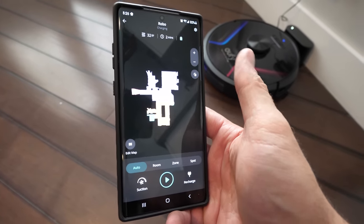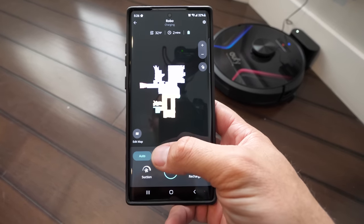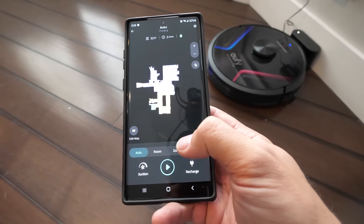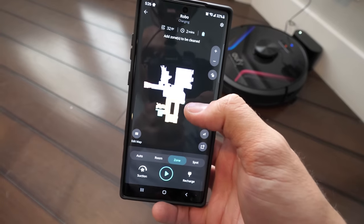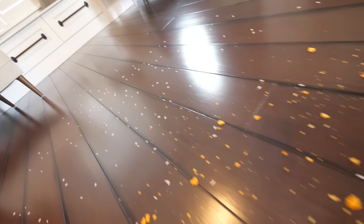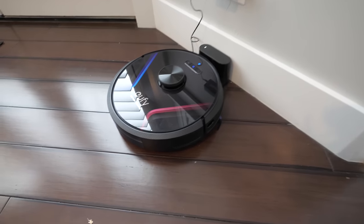The vacuum has already found the layout of my house using the laser on top as well as the front bumper. Instead of doing auto clean, room clean, or spot clean like we did earlier, this time we're going to do zone clean — which means we take this zone, plop it on the spot we want cleaned, and hit go. It announces: "Start zone cleaning."